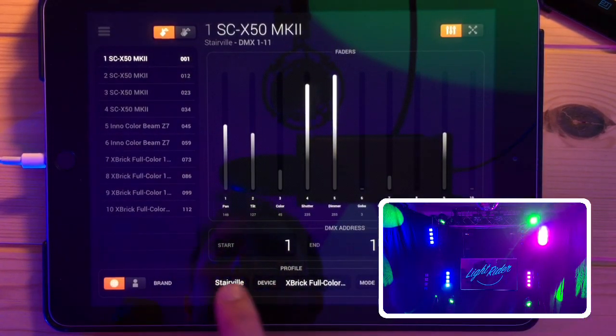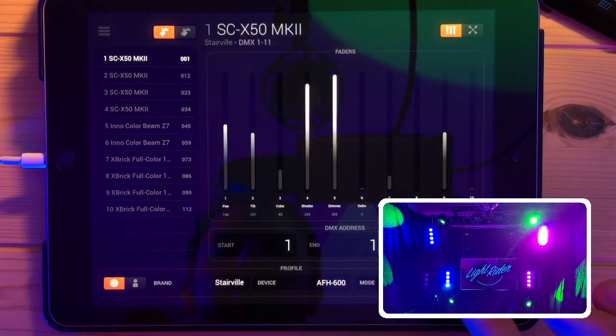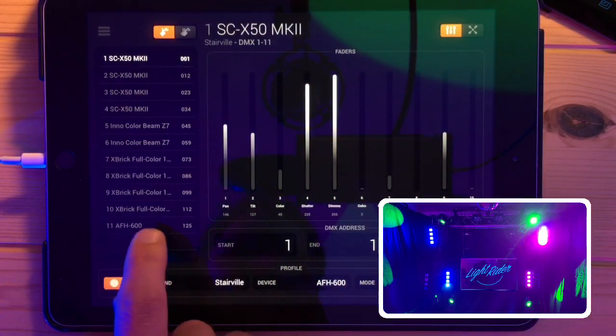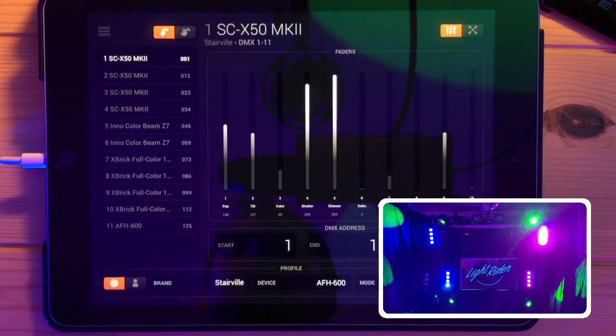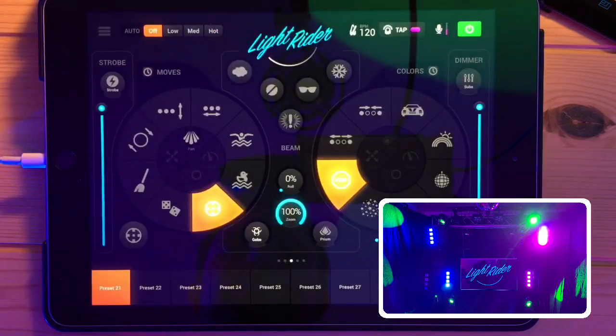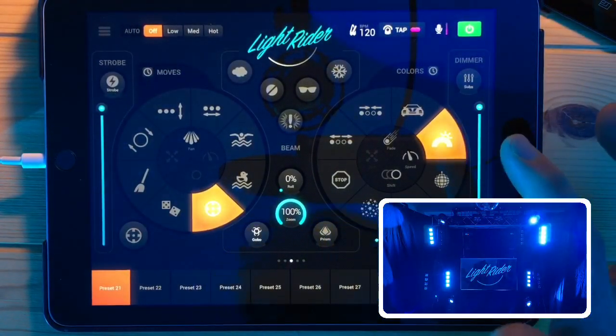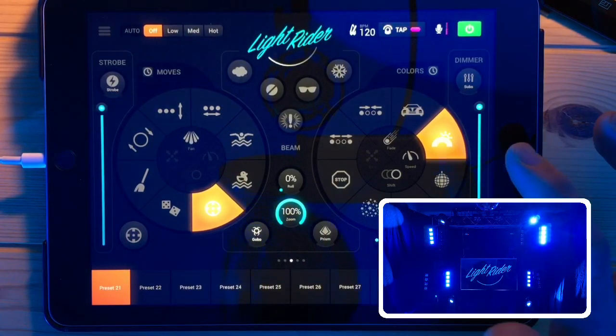The final thing I'm going to add is not actually a light - it's my haze machine, at address 125. Let's go over to the live screen and see what we can do. If I hit Rainbow they should all start changing colors - good, that's a good sign. Then we've got the moves over here - if I hit Swimmer they should all start moving about. Fantastic.